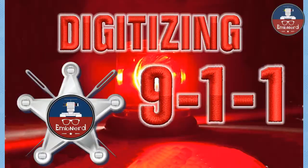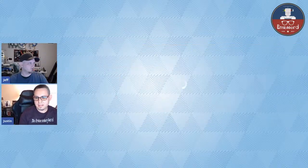Digitizing 911. We'll do that until Justin rolls his eyes. I think we've successfully achieved that goal. So Justin, you've got your screen up. You want me to go ahead and bring that on, or would you like me to pull up mine? Sure.